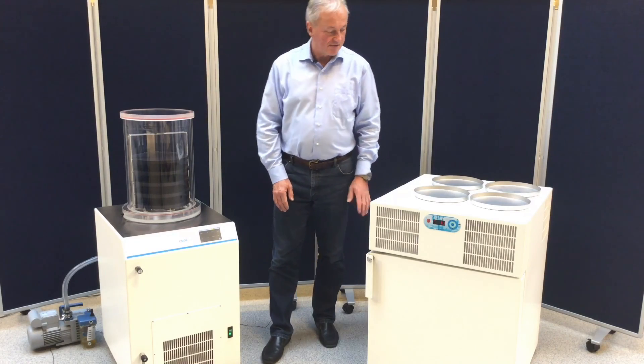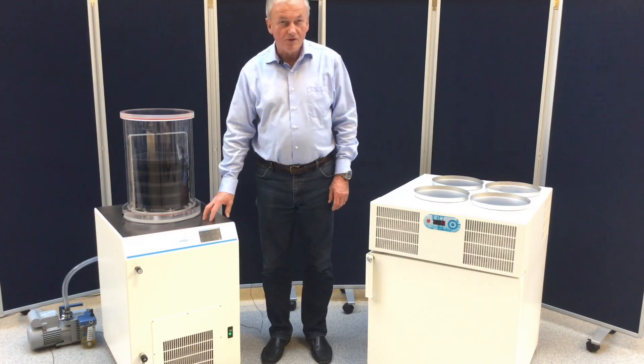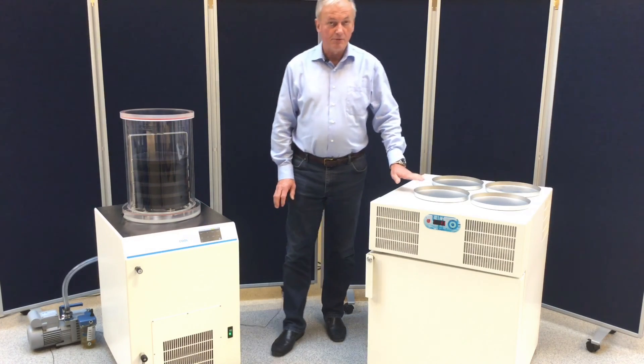Hello, I'm Jesper from Laberdin. Today we will speak about freeze drying, but also what is most important: how to do a proper pre-freezing.